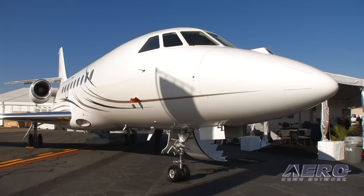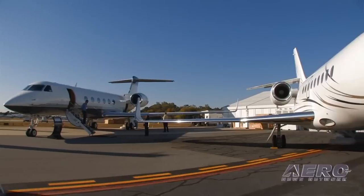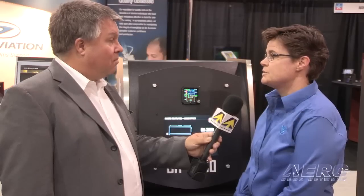This instrument is primarily used in business jets and transport helicopters, and it's a backup to the primary Collins, Honeywell, or Universal EFIS that's in the aircraft.